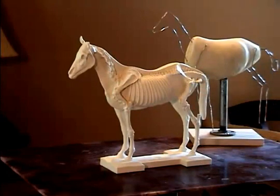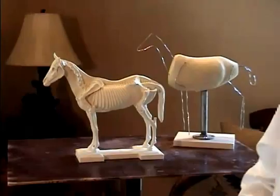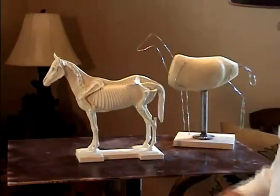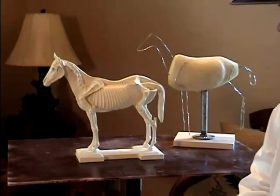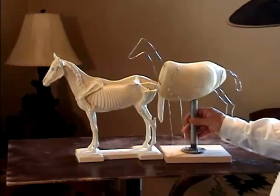Even today I use this anatomy study, and I've been sculpting professionally now for over 25 years — it still is a main part of my daily work. I'm going to explain a little bit about movement and the problems that I see on a number of sculptures when I walk into a gallery that aren't correct, and I'm going to use this sculpture form that I developed.